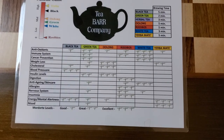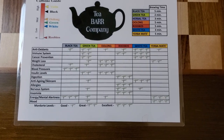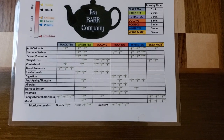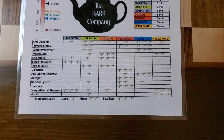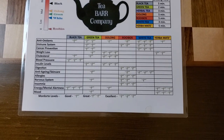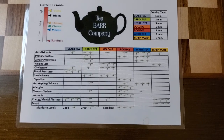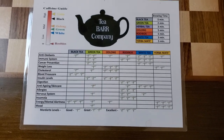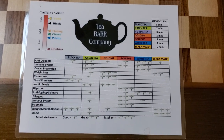Rooibos tea is a South African bush tea, very similar to an herbal tea in that it does not actually have tea leaves in it. It's a very healthy tea — great for digestion, allergies, the nervous system, and also great for insomnia. It's one of the healthiest teas that most people don't know about, and it only comes from South Africa, the only place the bush grows. It also comes in great flavors, from coconut almond to pina colada.